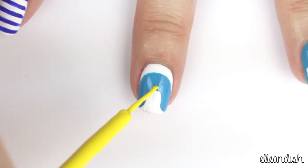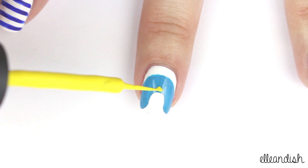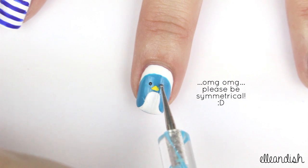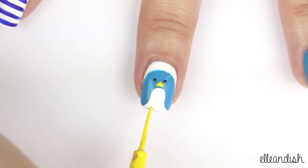Add a triangle for the mouth with the yellow striper. Then add two black dots for the eyes with the dotting tool. Add two little yellow feet at the bottom with the yellow striper.